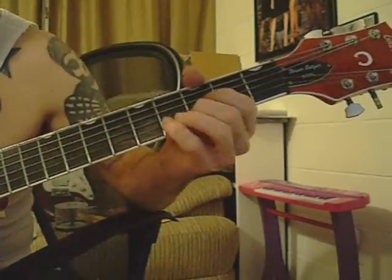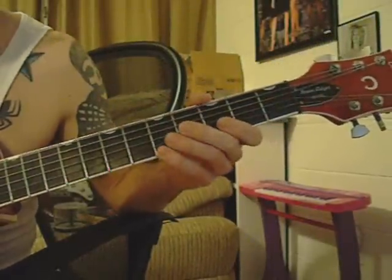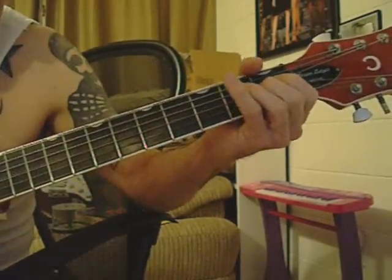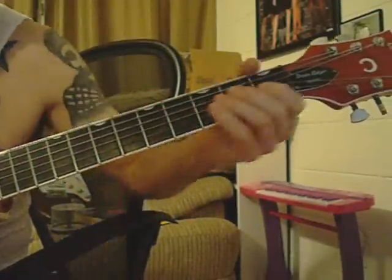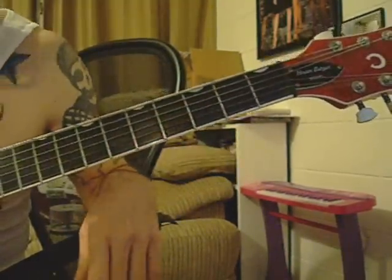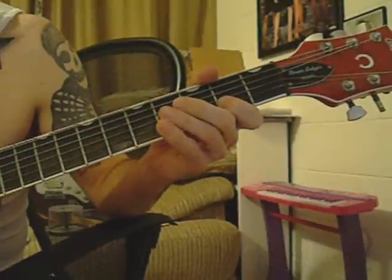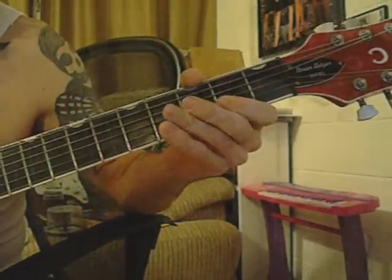Then from there you go to the next part, which is on your G string. And you'll play both strings again, B and E at the same time, with that fuller sound than just doing it by itself. And that's your 1st fret to your 4th fret on the G string.